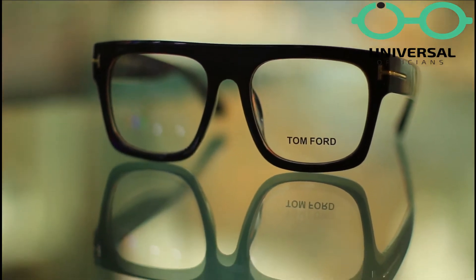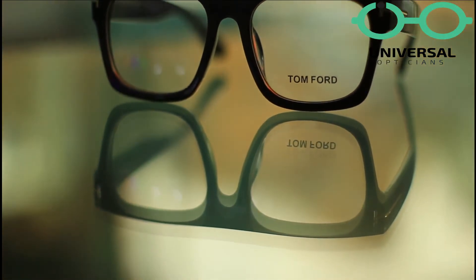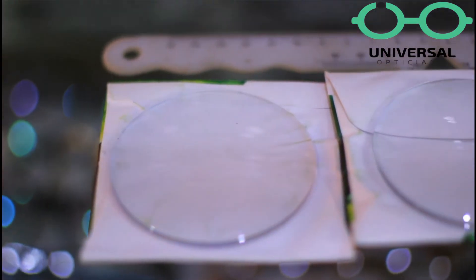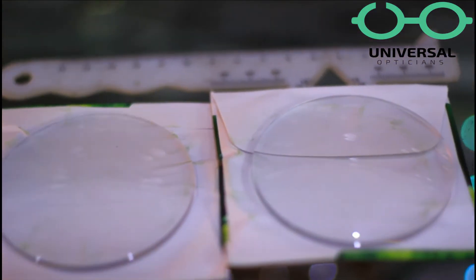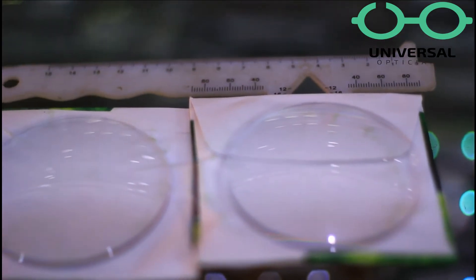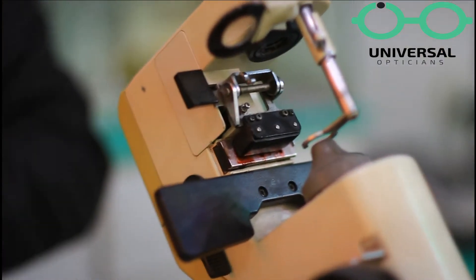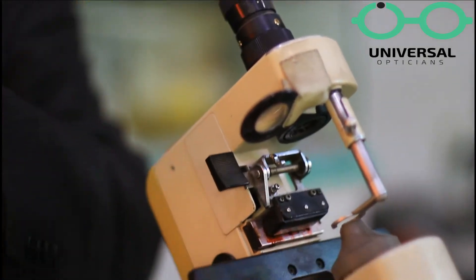So let's start. The glasses lab is ready. This is a complete transparent glass in plastic. Now we will measure the intra pupil distance and frame sizes and dimensions, and accordingly we are ready for fitting our frame glasses.